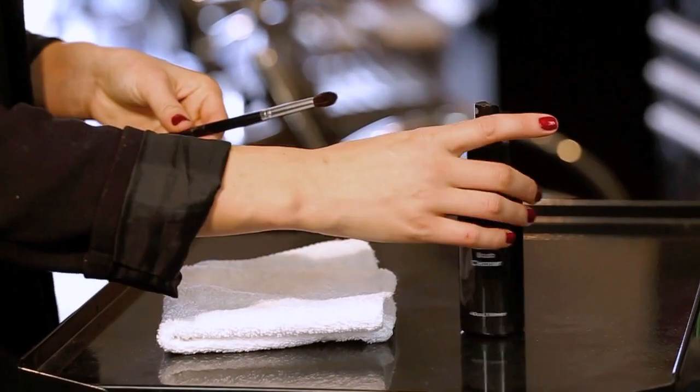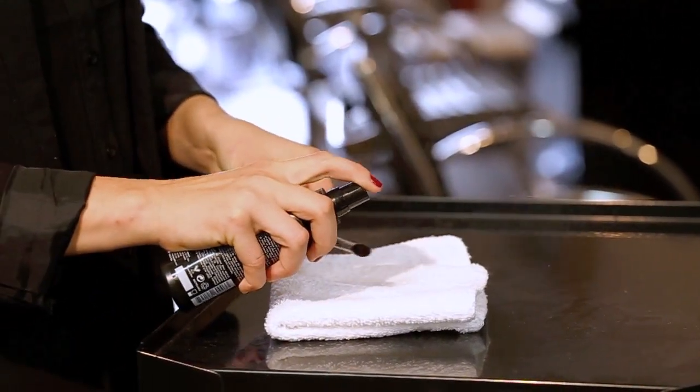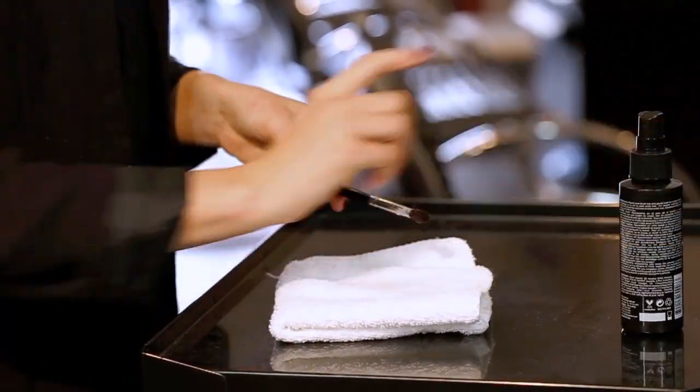This cleanser is safe for all brush hair types and will not only clean and disinfect but condition the brush hairs so they retain their shape.